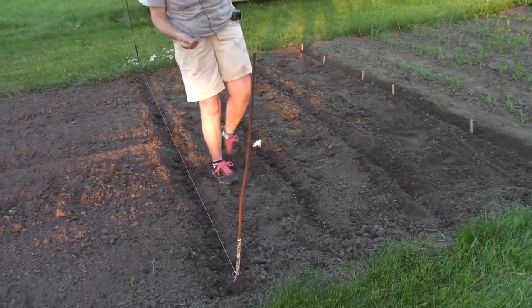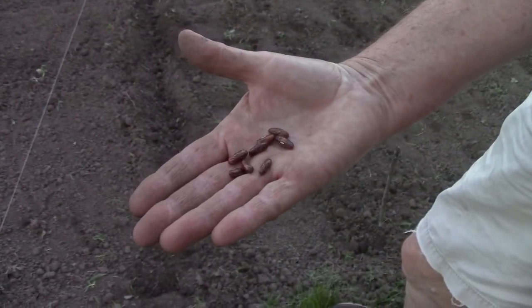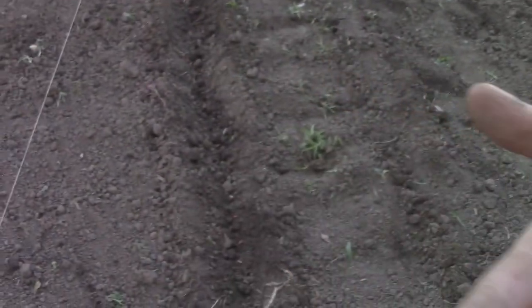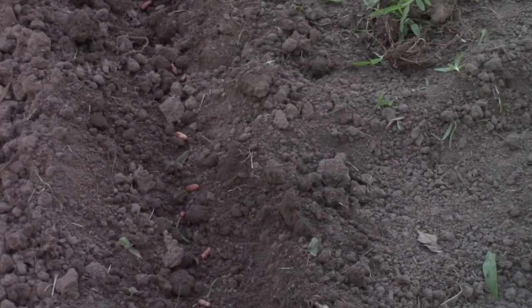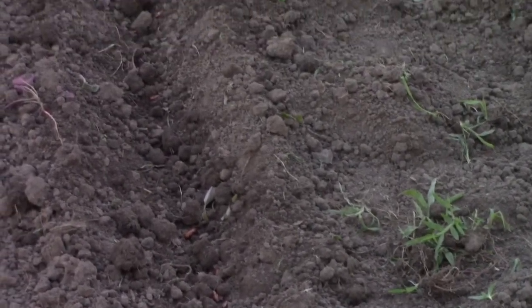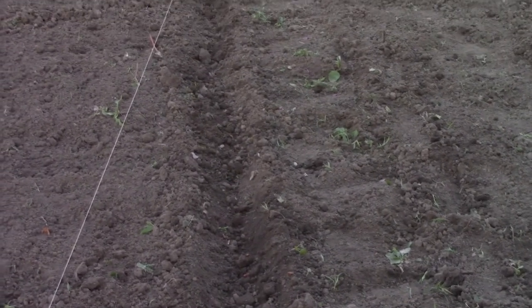I'm going to finish up by putting these soybeans down here and then we'll cover them. This is the Maxibel bean that I just planted — a very lovely little green bean. We planted them closer than the two inches that is described, because the deer and the rabbits have been having the first lick at most everything we've planted this year, so I just thought maybe we might need a few extra plants.